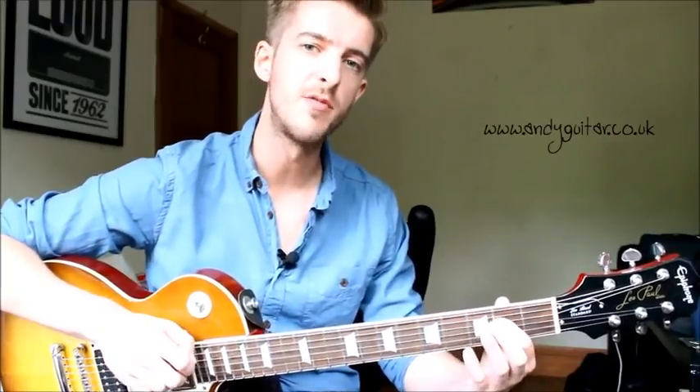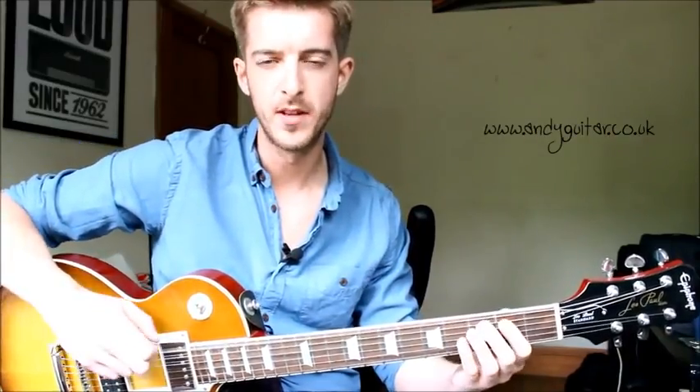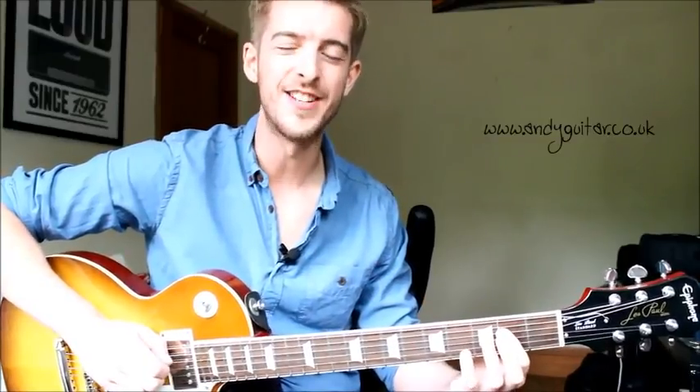You may have even played the full scale shape before, but I'd like us to always pause here — there's a reason for that which I'll cover in a second. Let's just do that one more time: open E string, third fret on the same string, open A string, second fret on the A string, open D string, and then second fret on the D string.